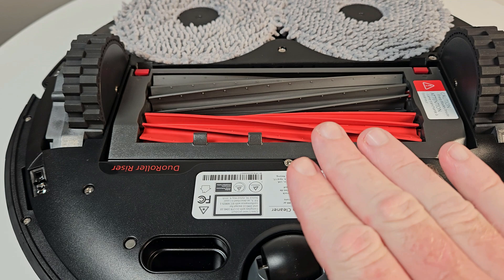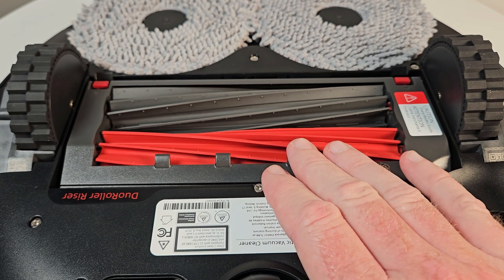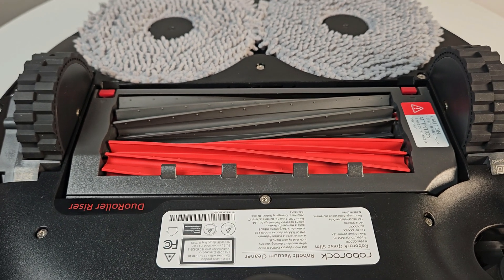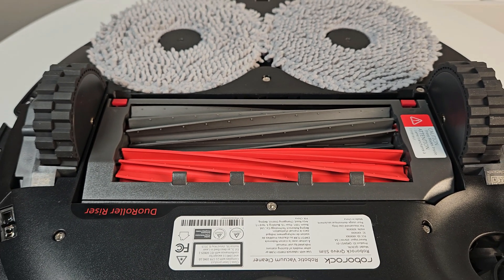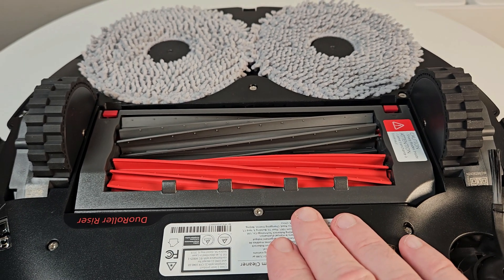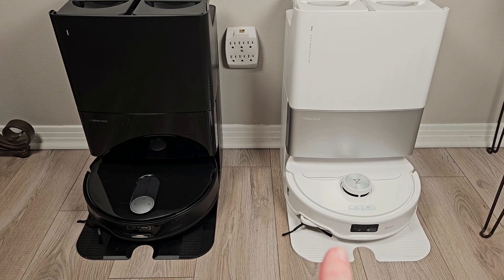The Slim has the same dual roller setup as the Master, but it does have a slightly more powerful vacuum motor coming in at 11,000 pascals versus 10,000 pascals on the Master. So we should have a little bit better suction. We'll be sure to test that out. For a quick recap — why would you want the Slim over the Master?